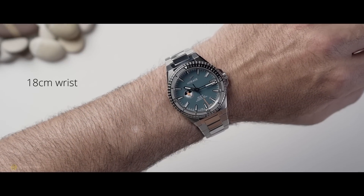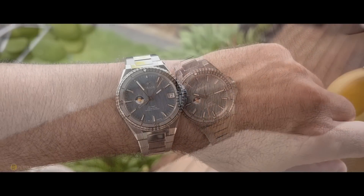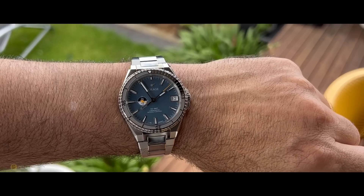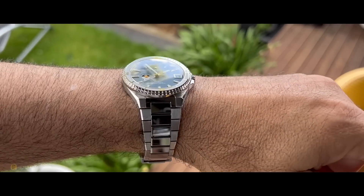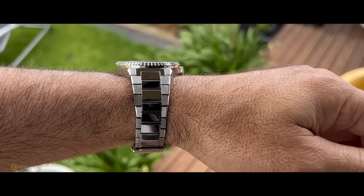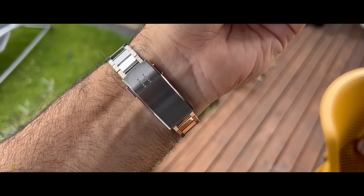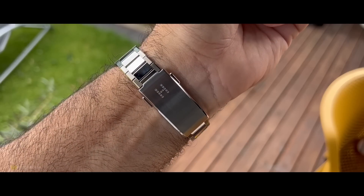Looking at the watch overhead, you can see it's sitting beautifully on my wrist. Even that lug-to-lug distance of 47.1mm has been great. The height is the hero of this watch — it really is a very nice, slender profile. The massive taper on that bracelet also adds to its wonderful, comfortable experience, and the very fine micro-adjustability in that clasp I really cannot fault.